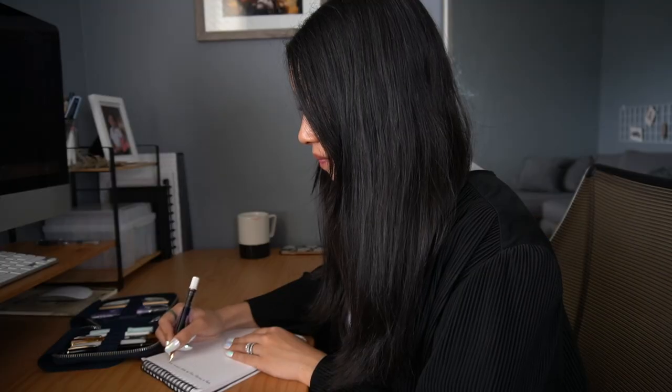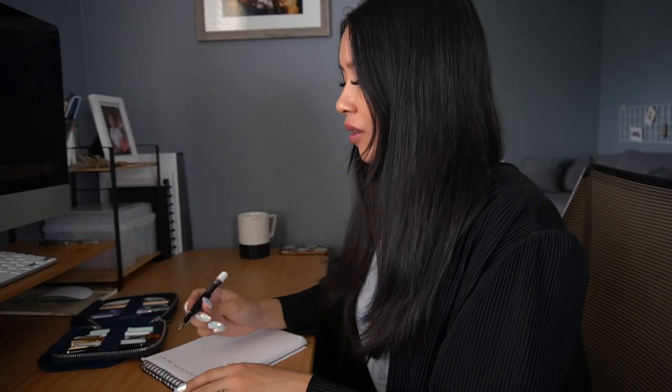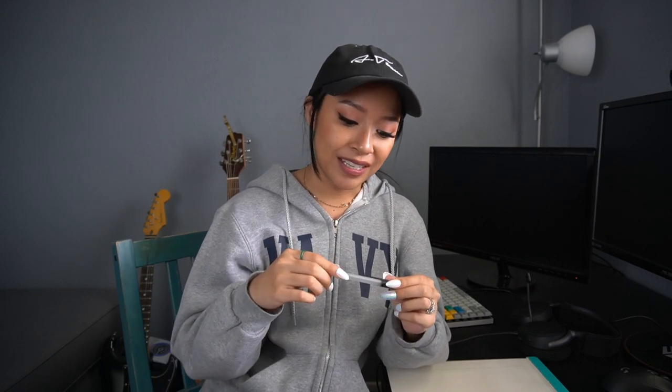Hey, what you got there? Oh this? It's a quill — you've got yourself a quill, like in Harry Potter! No, it's not a quill, you're thinking feathers. I didn't even know they still make those. How many silver sickles did you have to shell out for that? Silver sickles? Harry Potter? It's a Twisbi Eco — last I checked it was fifty dollars. Why would you spend so much on a pen? I got this one from my parents' house. This, my friend, is where it's at right here.